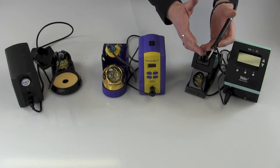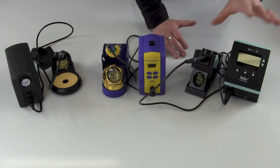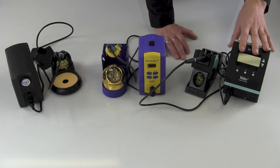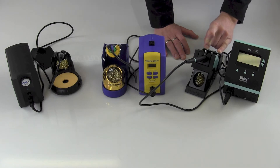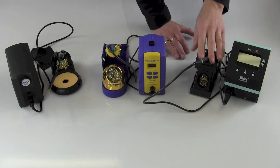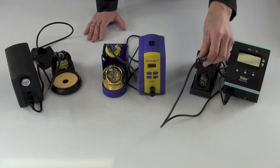The tips go for about $10. The stand, as you can see, has the cleaning wire, has the programmable setback feature, auto-sleep, and a stand in the back for your additional tips when you're not using them. The nice thing on this station is you can plug into it an 80-watt iron if you need something a little higher powered.